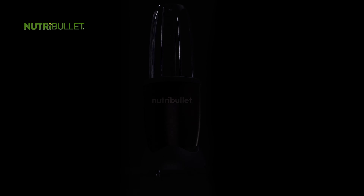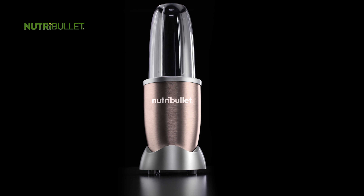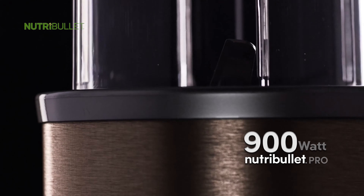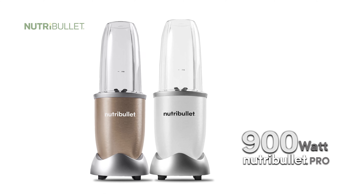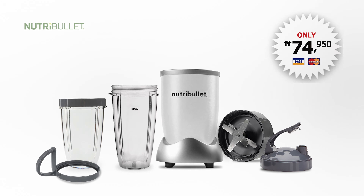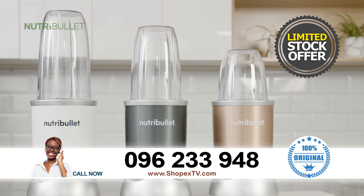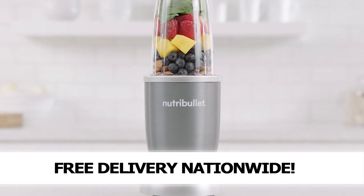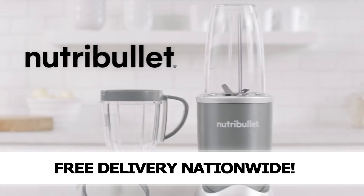But that's not all. Why not upgrade your NutriBullet from 600 watts to 900 watts with ShopX TV's NutriBullet Pro? The NutriBullet Pro is now available in white, gold or grey for just 74,950 Naira. But hurry — this exclusive ShopX TV offer is for a limited period only. So call now while stocks last. NutriBullet, the original nutrient extractor.